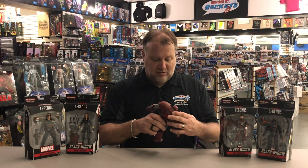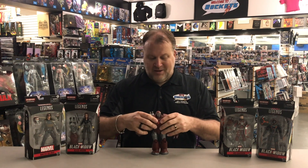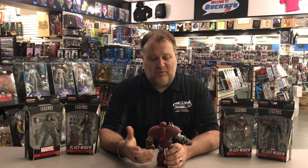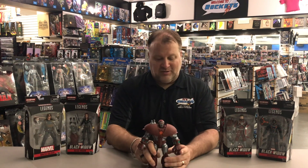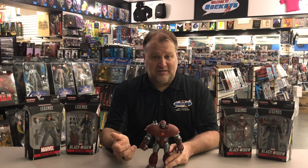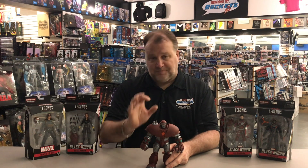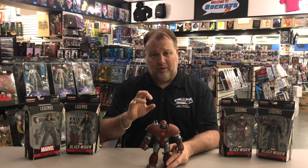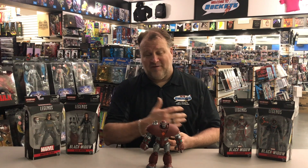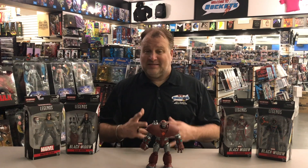I don't know what you guys think about Crimson Dynamo being the Build-A-Figure this time. We've seen Ironmonger and a couple of the others. Honestly, I really didn't like Ironmonger — I thought it wasn't a very good figure. It kind of just felt like they made another Iron Man and didn't give us something new. This guy actually feels cool. He actually feels like someone completely different, and that's a plus to the collecting phase. He kind of reminds me of the comic book version. I was disappointed in Ironmonger — felt like it cheated us. This is definitely a better Build-A-Figure.